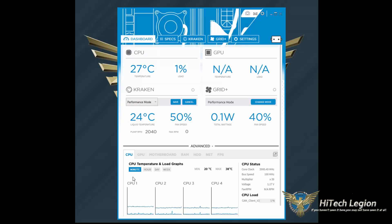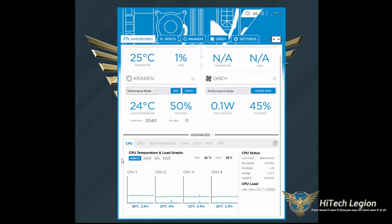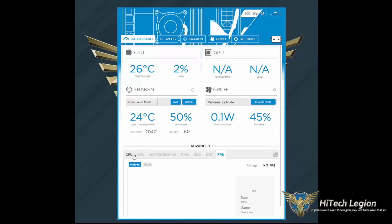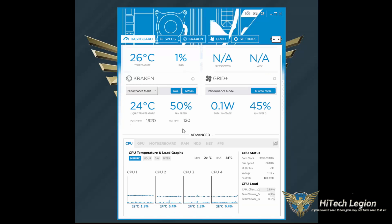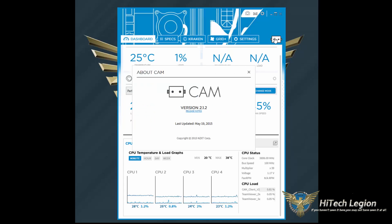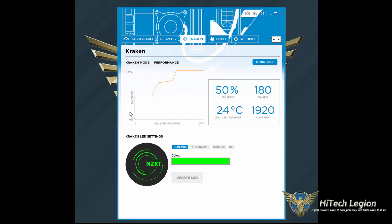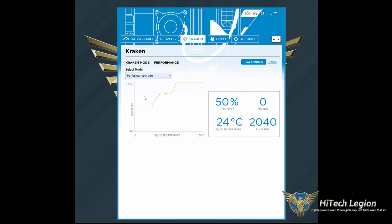The same quick controls apply for your Grid Plus. In the advanced section, you have CPU temperature and load graphs, as well as information on GPU, motherboard, RAM, hard drive, the internet, and frames per second — all of this can be sent to the cloud so you can monitor it through your mobile phone. Under the Kraken tab, you can set a custom fan profile. If you choose manual mode you can manually adjust it, or if you choose new custom profile, you can build an actual fan curve.